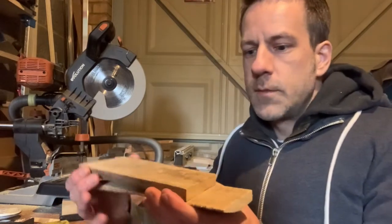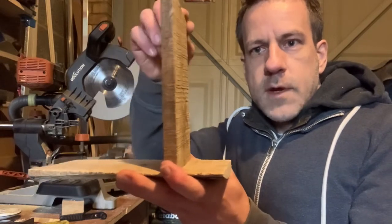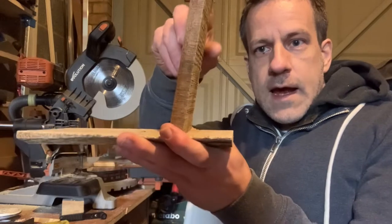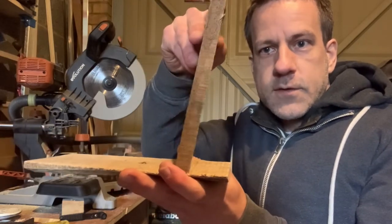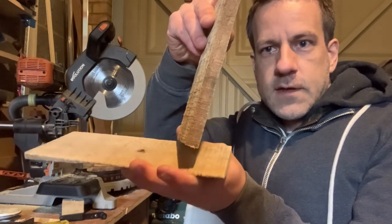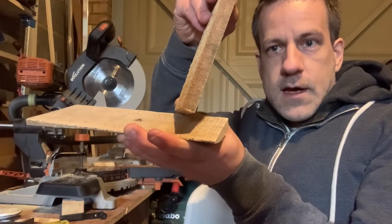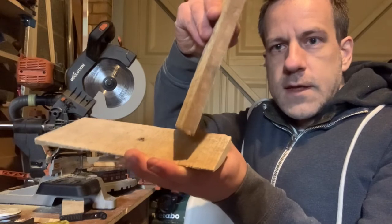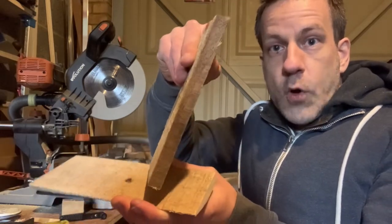I'm dealing with a situation on a build at the moment where I have two corners that meet. Rather than meeting at 90 degrees, they actually meet at 95 degrees. To make that even more complicated, this piece tilts at 15 degrees and this piece tilts at 30 degrees. I need to work out the adjustments to my mitre saw so that I can make these two surfaces meet perfectly together on a single plane.